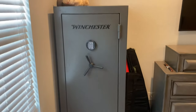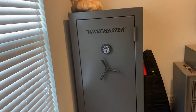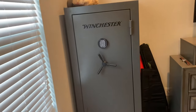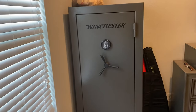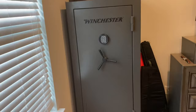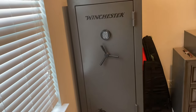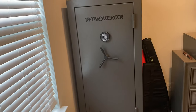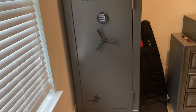Hi everybody, this is a part two on my Winchester 26 gun safe. I'm basically following up from my last video and showing you why I think this is the best safe for the money. You can easily spend thousands of dollars on a safe, but this one will definitely get the job done. It's been great for me — I've heard nothing but good things. People will always badmouth cheaper safes, but this one has been great for me.